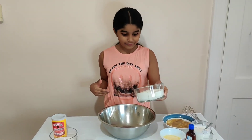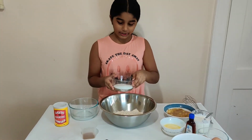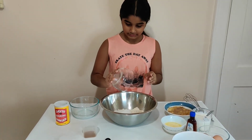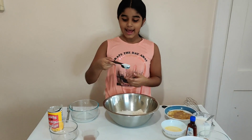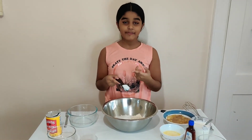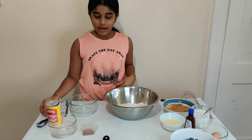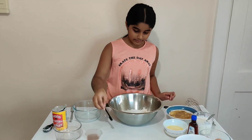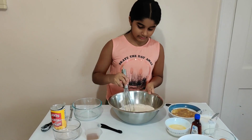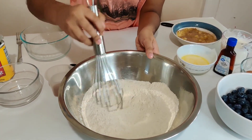First, we're going to mix the dry ingredients. We have our flour, our sugar, now we're going to add in one tablespoon of our baking powder. We're not going to add in the cinnamon yet, but we're going to add in our salt, and we're just going to whisk them together until they're well combined. Now you can put this aside.